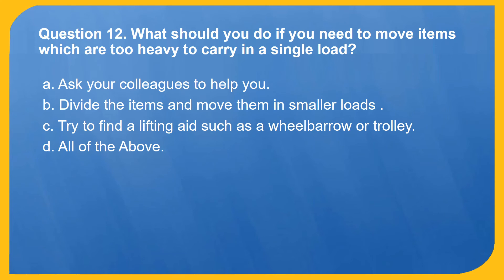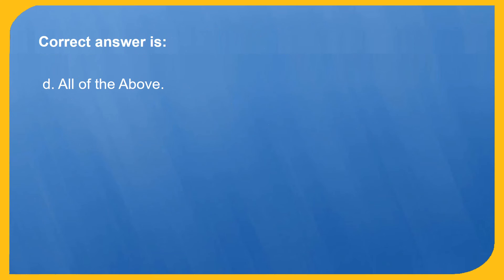Question 12. What should you do if you need to move items which are too heavy to carry in a single load? A. Ask your colleagues to help you. B. Divide the items and move them in smaller loads. C. Try to find a lifting aid such as a wheelbarrow or trolley. D. All of the above. Correct answer is D: All of the above.